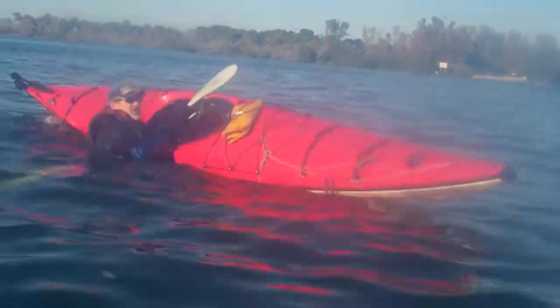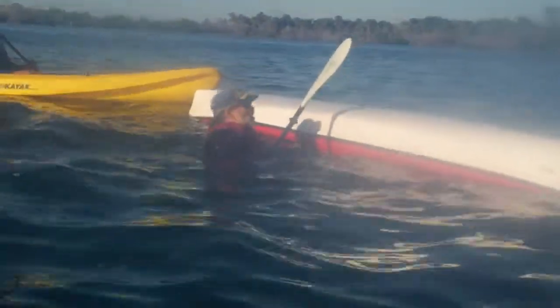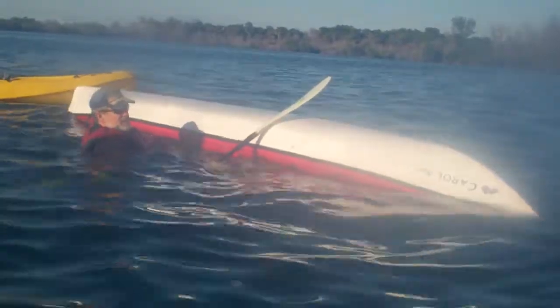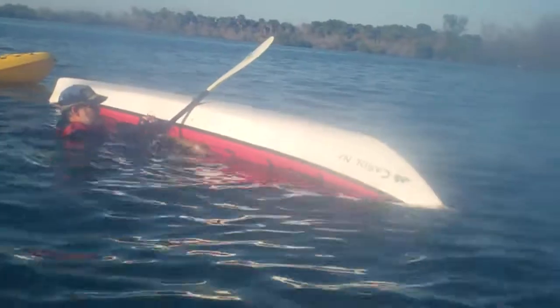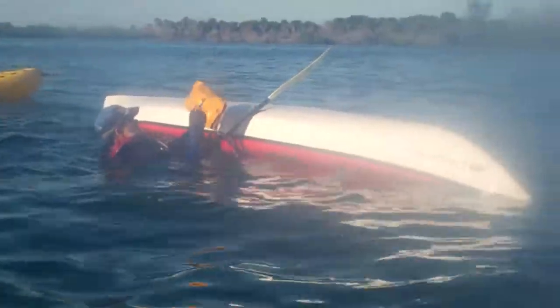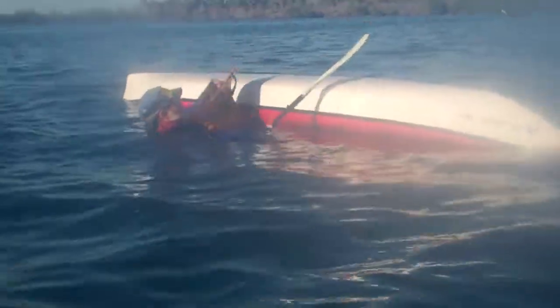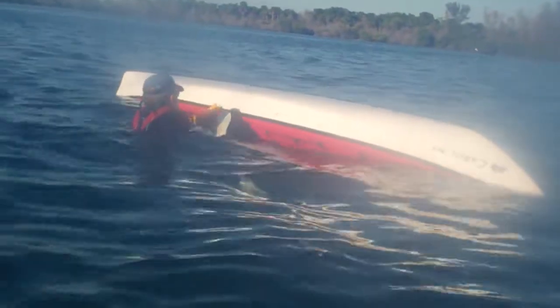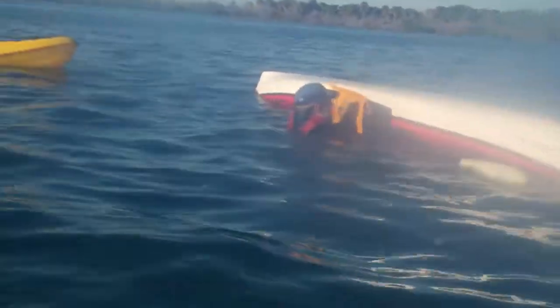Now one thing you've got to make sure of is you control the vessel. The easiest way I know of is just stick a foot inside the cockpit and let your buoyancy take care of the rest. Get a hold of your paddle float — got a valve on either side, you've got to twist them open. Put your blade as far in as you can.